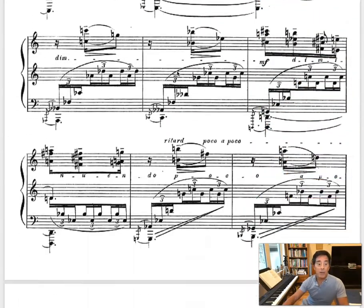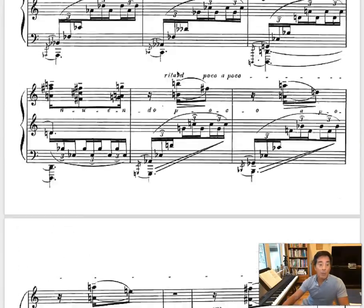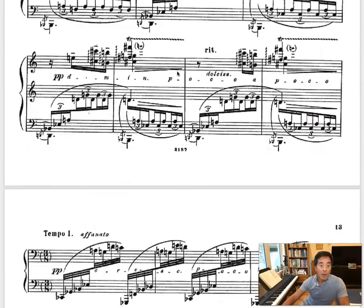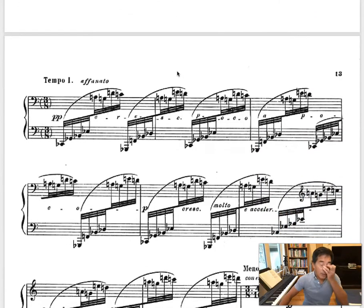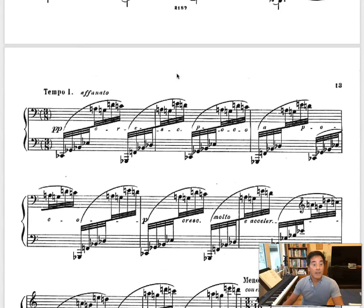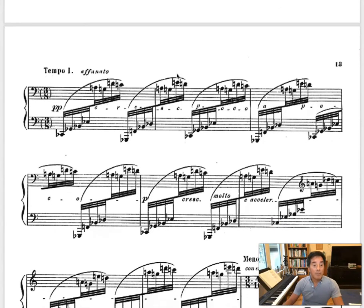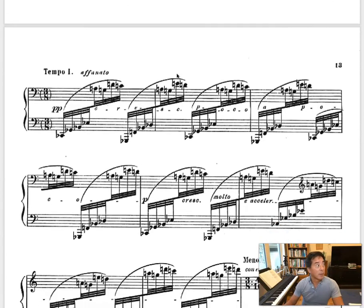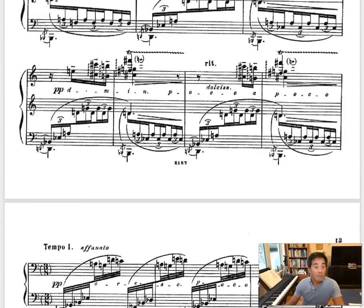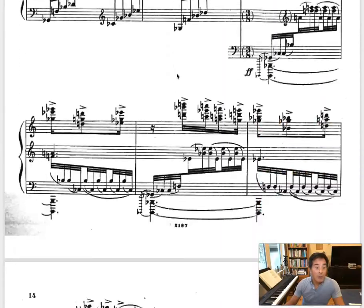So we have A, B, A, B, A. A little bit like a Ritornello, or maybe a Rondo. It's not exactly a Rondo because it comes back to B. So it's just a regular kind of A, B, A, B, A. Maybe like a — what would we call this? Like a Rondo form.